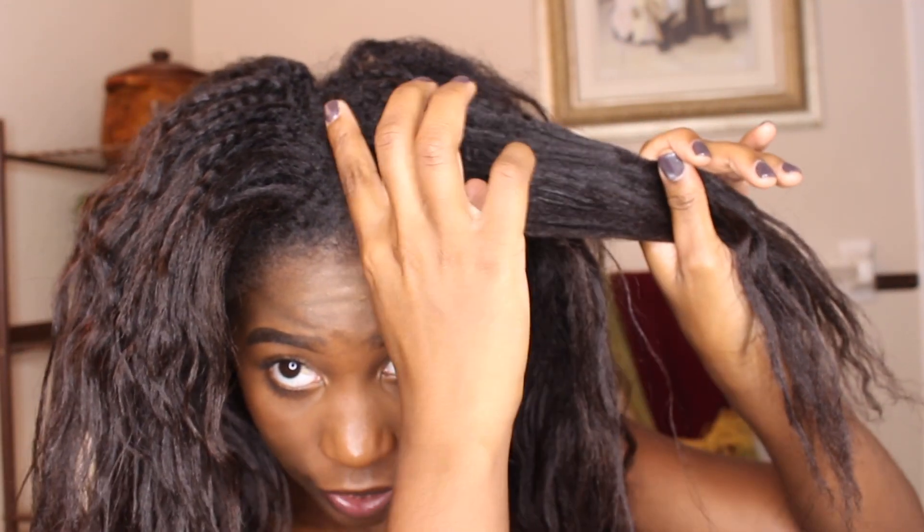I'm definitely going to start this process mid-strand — probably from about here to here — that's what I'll be relaxing first when I apply my relaxer. Then I'll go back in and cover the roots, then bring it down without going past the line of demarcation. The conditioner I'll be using today is my Silicone Mix, and I will be conditioning on the go today — going to the store while I have this in my hair.